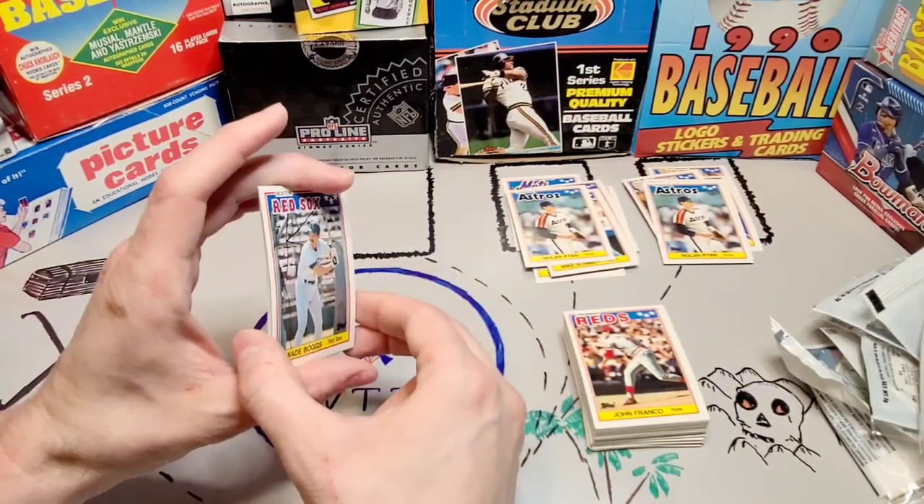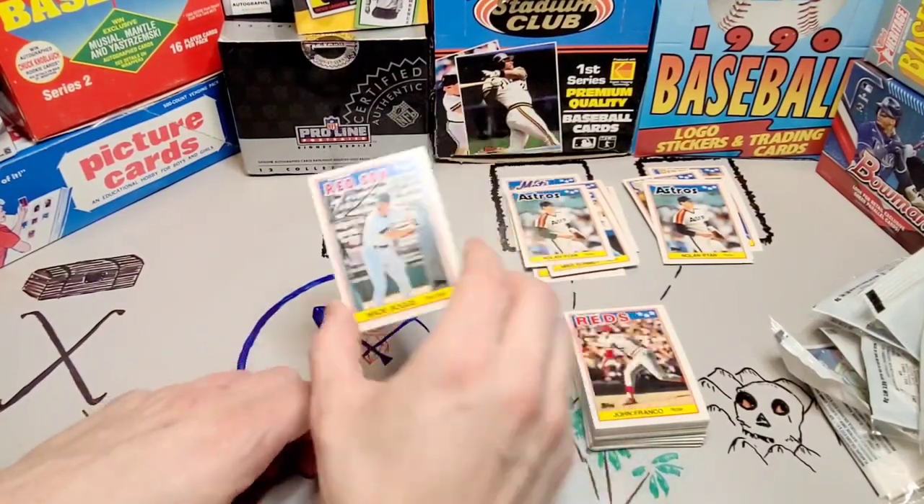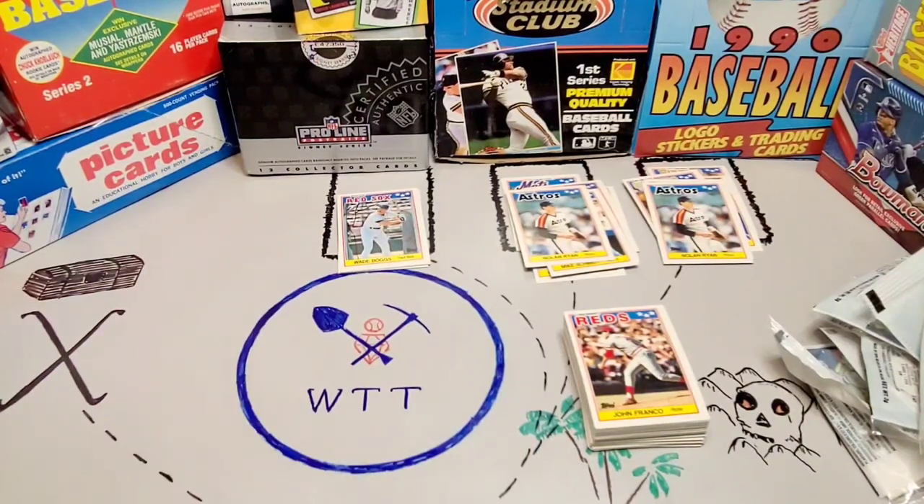I can't go back in time — I haven't figured out how to do that yet. So I'm gonna stick with what I got. These are fun cards, and maybe you'll find some too. Hey, thanks for watching. See you around.